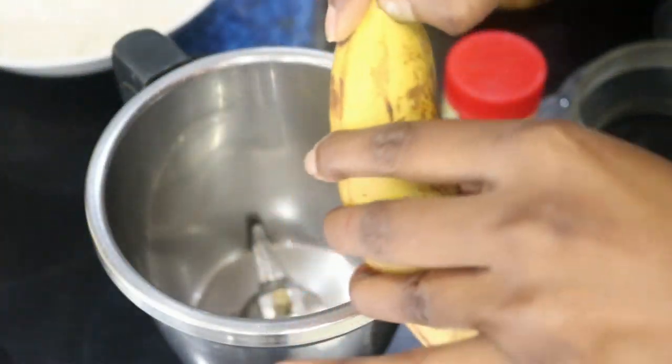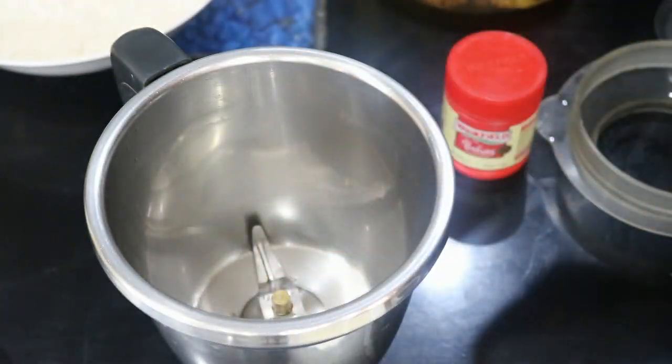First I am taking two overripe bananas. Around one cup of banana you need. So two of the bananas will make almost one cup of banana mash.